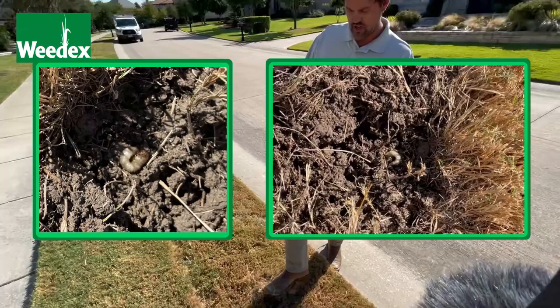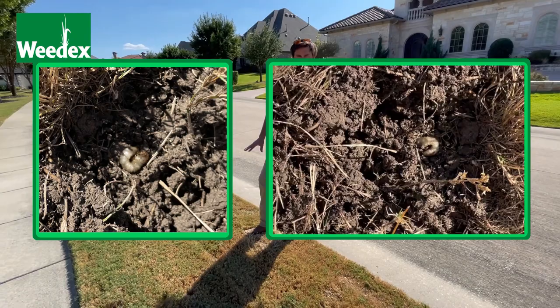This time of year, it's hard to get any type of control other than contact kill insecticides that will kill the physical grubs that are here.